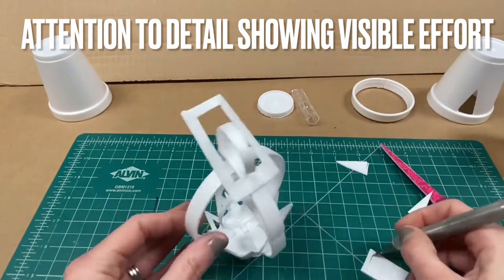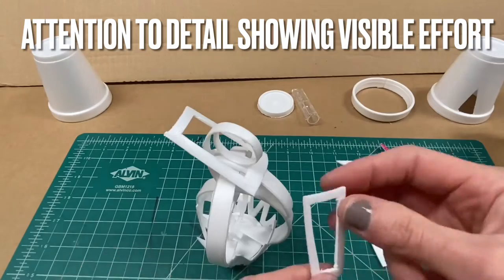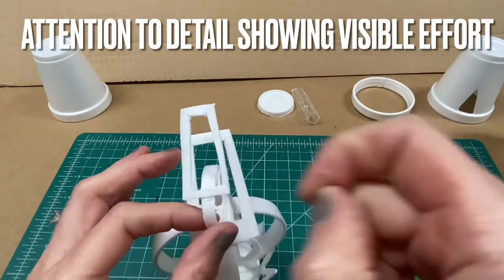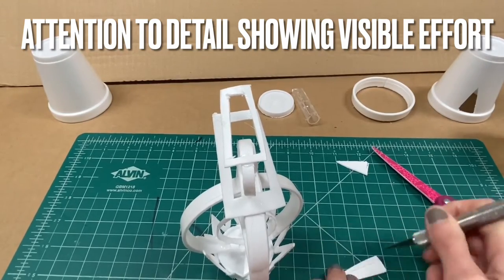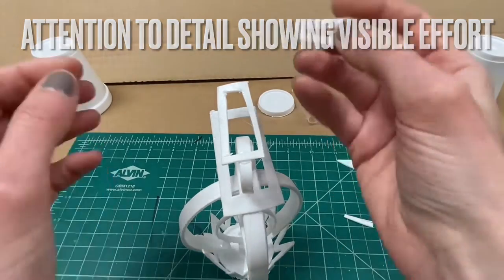Remember, for this challenge attention to detail and showing visible effort means that you are cutting your styrofoam into many different pieces and attaching them together in a unique way. This sculpture still must remain freestanding, so you're going to have to balance the styrofoam as you increase the height so that it is stable.